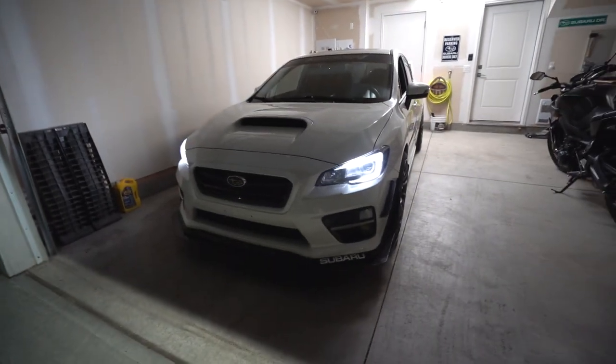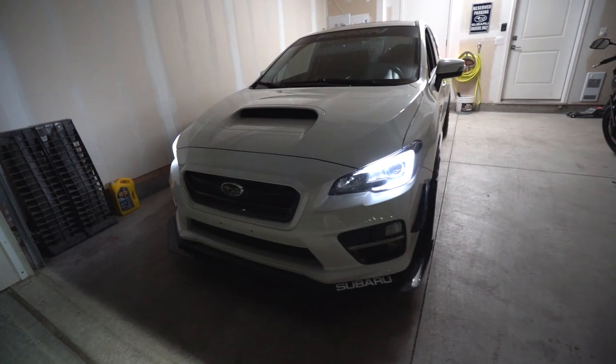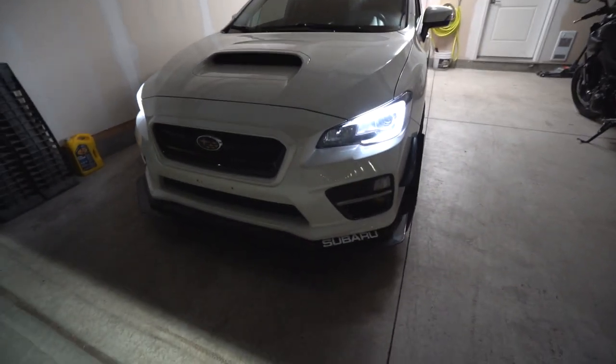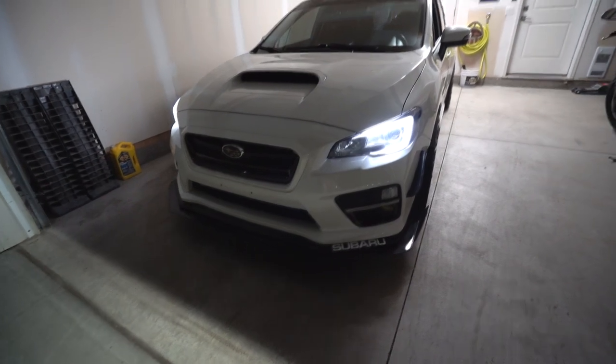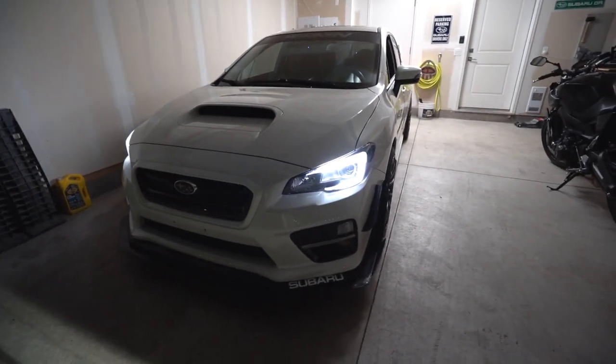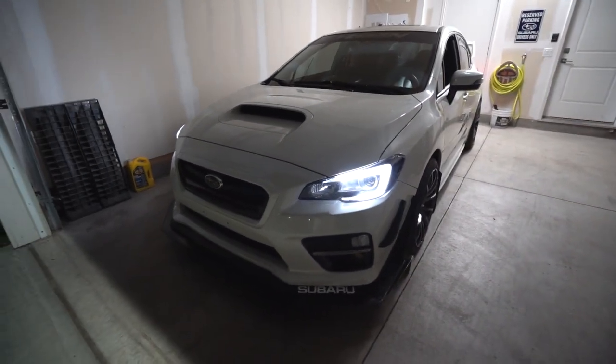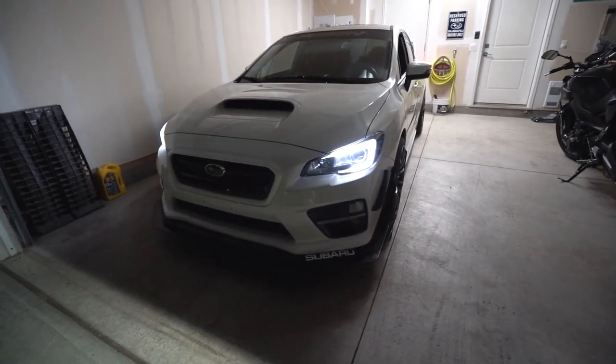When I'm parked, have the car turned off, or I have the lights on automatic mode, this is what they turn on to whenever I unlock the car, put the key to accessory mode, or the car's parked. I'll show you guys what that looks like.